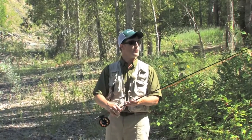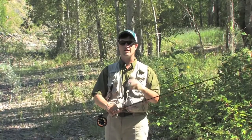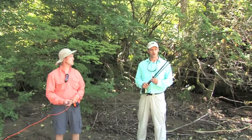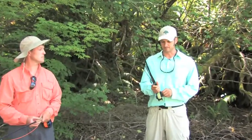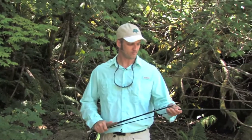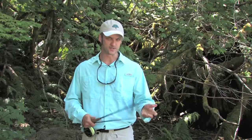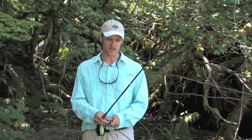That will decrease your chances of getting hung up as well — two good tips for rod safety. I carried my rod through the forest taken apart in four pieces, and that's the safest way to do it. There's an easy way to put your rod together, easier than other ways, and that's two pieces at a time.